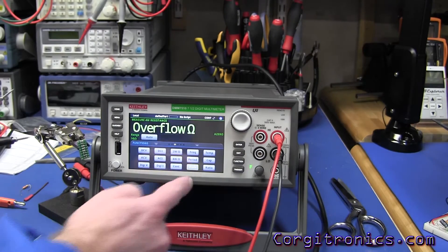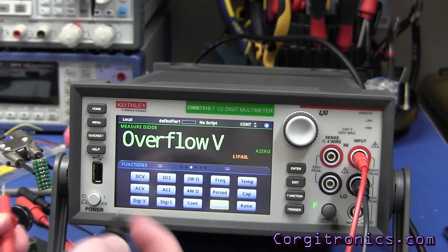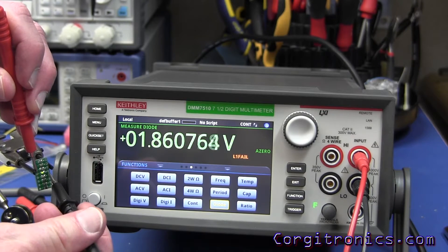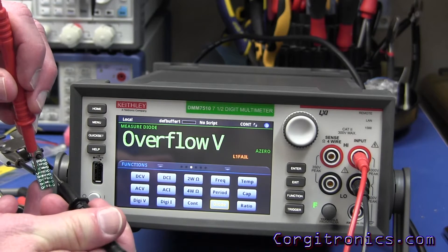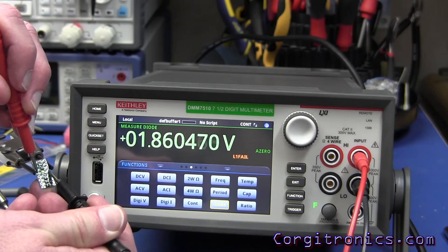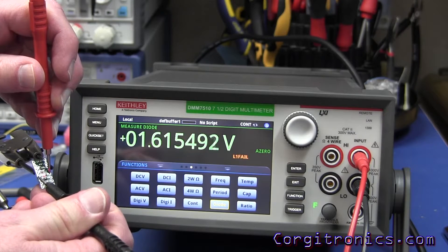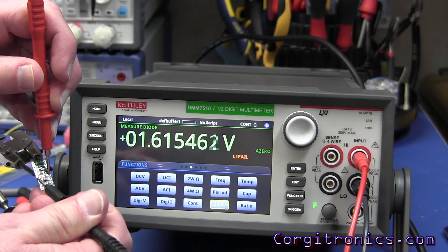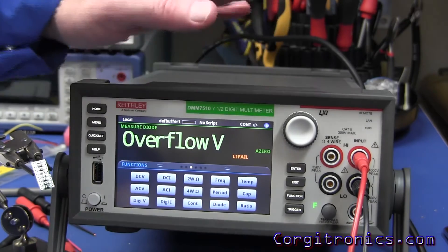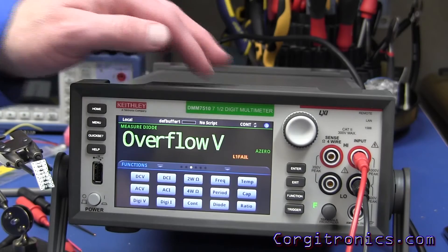We have a diode test function — let's try that out. These are the little surface mount LEDs I was testing before with tweezers and a lot of them wouldn't light. The green one is lighting up nicely at 1.86 volts — that seems about right. I soldered the red one in reverse; it glows nice and bright at 1.615 V forward voltage drop. This is supposed to go up to 10 volts on its diode test, so you should be able to light up white LEDs.